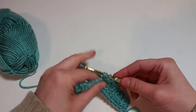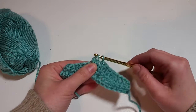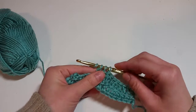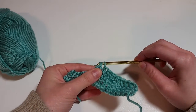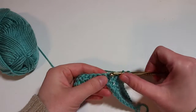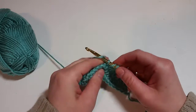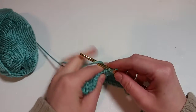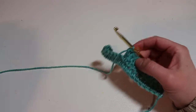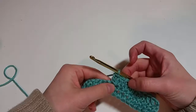Now we have four, and a yarn over — pull through two, so we've got three on. Yarn over and pull through all three. You can do this with as many double crochets as you like — the more that you have, the thicker and more noticeable your cluster will be.